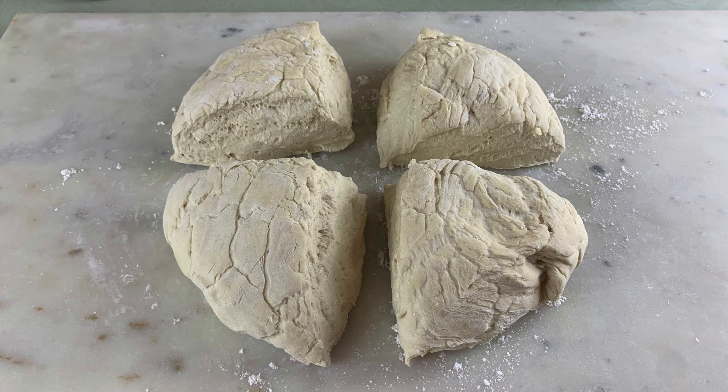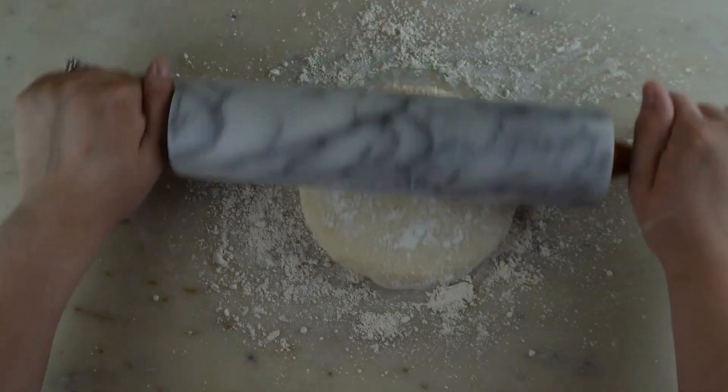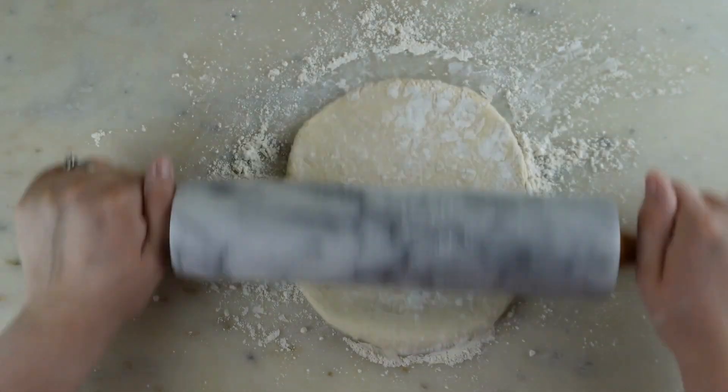Cut the dough into four even portions. Starting with one portion, roll the dough out until it's about a quarter inch thick.